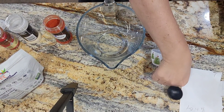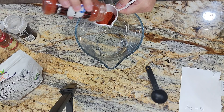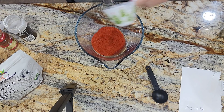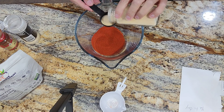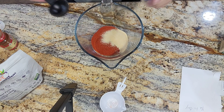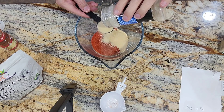We're gonna start with a fourth of a cup of paprika — if you can find smoked paprika, that's better. Fourth of a cup of paprika. Then we're going in with a tablespoon of garlic powder. I don't level it off, I just go for it. A tablespoon of onion powder.